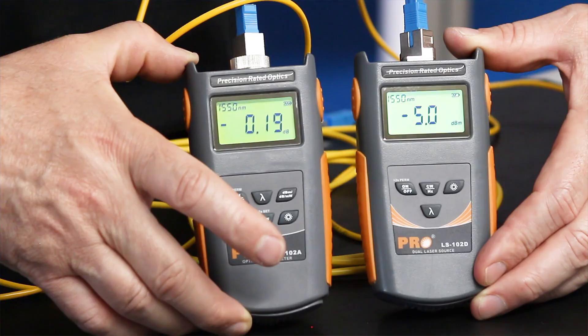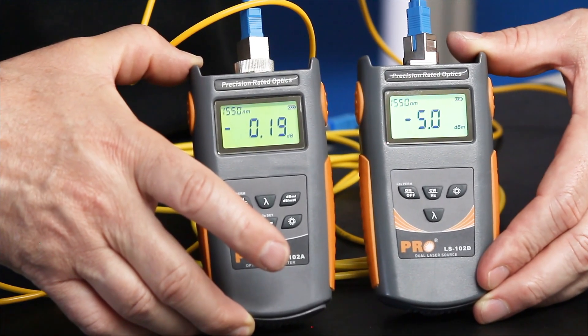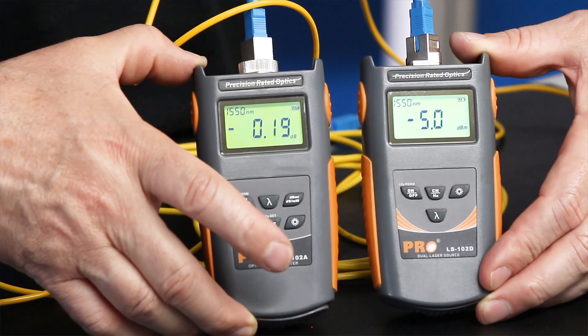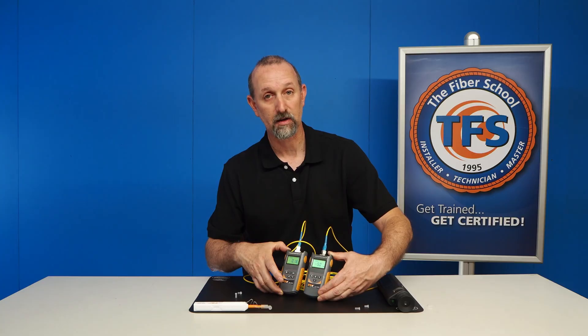And now we know that that fiber under test has a loss of 0.19 dB. And that's how you reference out cables to test a fiber under test using a power meter and light source. Thank you.